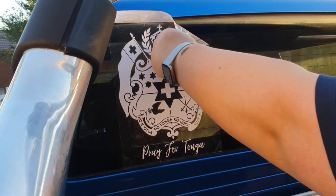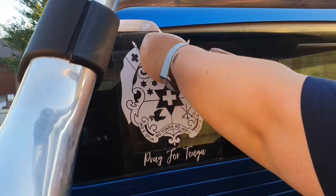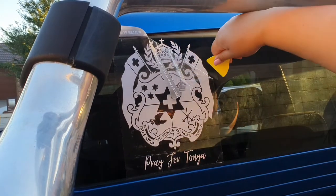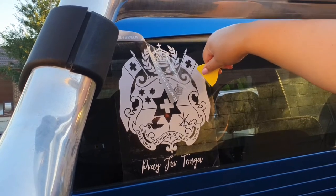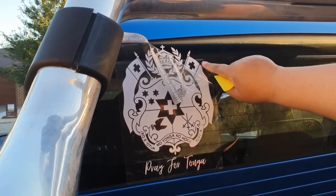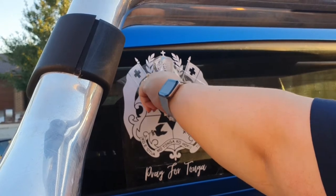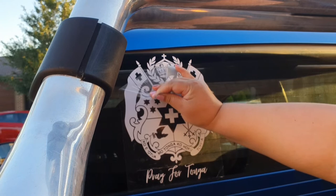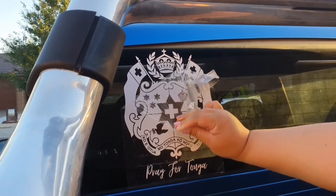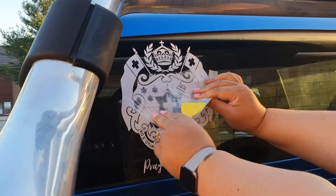Again, as I said before, you're better off removing the transfer tape from the corner, from the side. As you can see, there's a little bubble there, but not to worry — just smooth it out. We'll take it from this end. Again, take your time. This transfer tape is quite sturdy. Just pat it down.